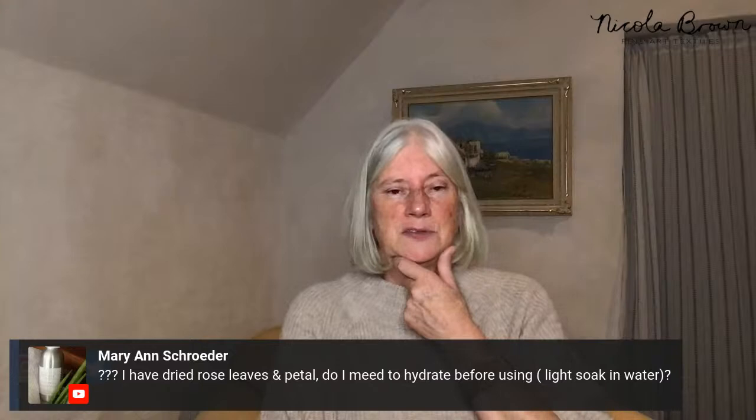Marianne asks about dried rose leaves and petals — I urge you not to bother with rose petals. Flowers need traditional powdered mordants to give good prints unless you're doing advanced tannin-iron reactions. I generally don't use flowers as I don't get good prints from them without chemicals. Rose leaves: if dried flat they reconstitute easily in water, but I find they curl up too much to bother. Tough leaves like oak and sycamore I would dry if needed, then soak briefly in warm water.